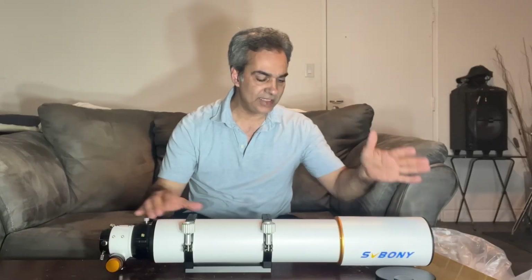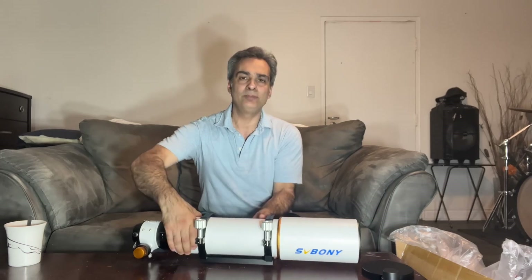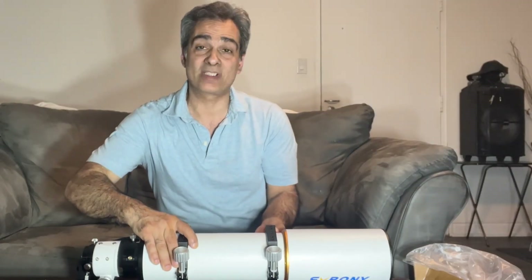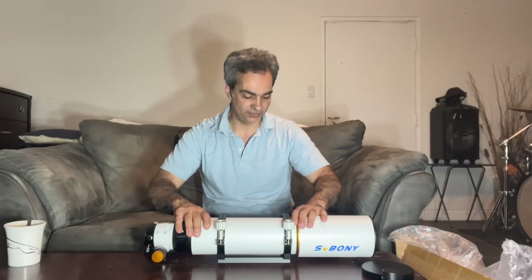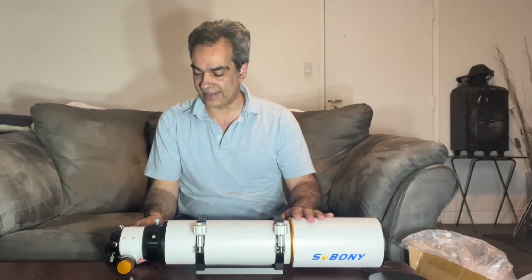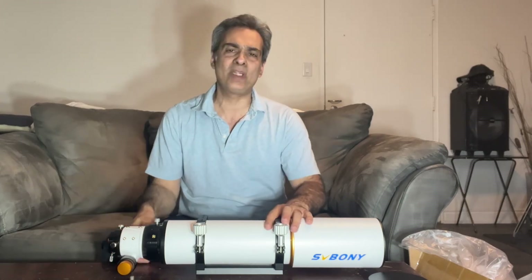The rings are the same, the sliding dew cap, the fit, the finish, the quality — the lens is exactly the same material. The difference is of course this is 102 millimeters, so it's a little bigger and a little longer. But besides that, the quality, accessories, rotatable dual-speed focuser — everything's exactly the same.